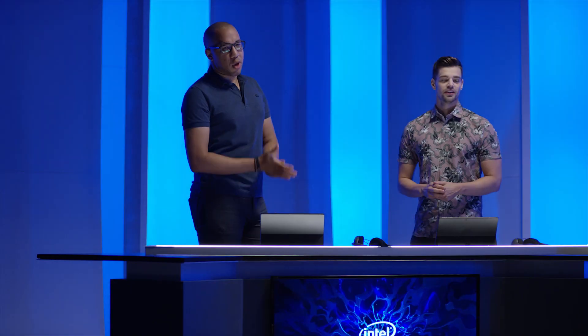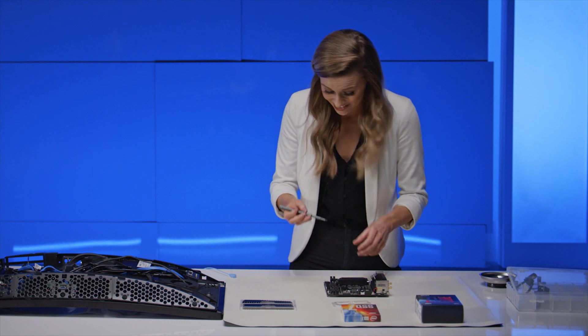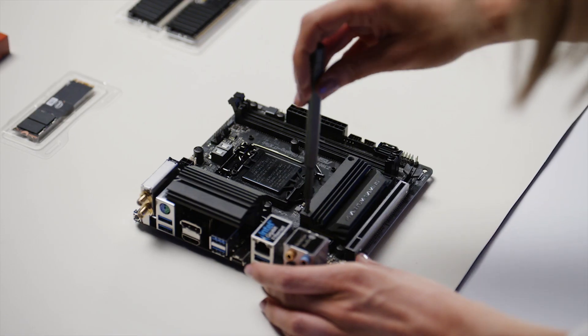Have you ever seen a motherboard that small, Freya? It's tiny, isn't it? It's crazy. Everything about this is just so compact.